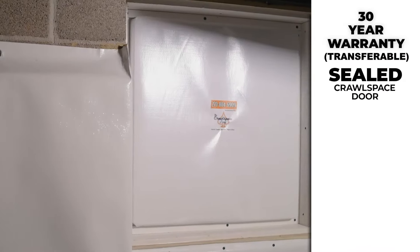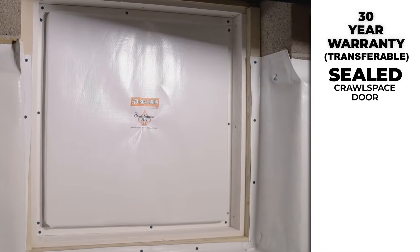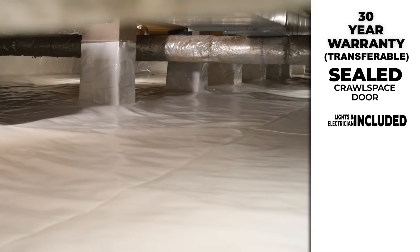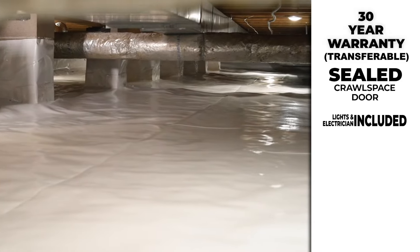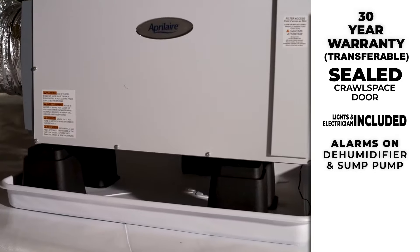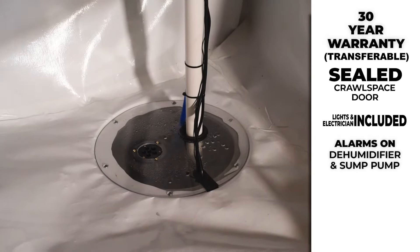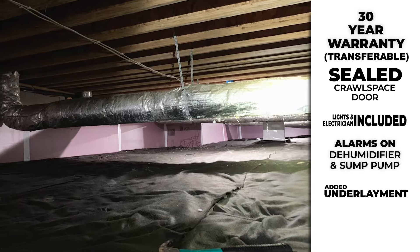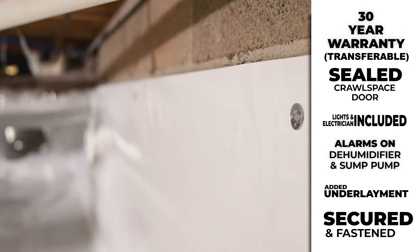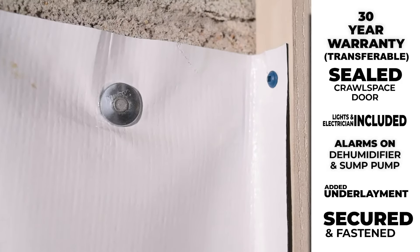So you're asking yourself, why choose the Crawl Space Ace for your encapsulation? Let me tell you a few things that set us apart. First, we offer a 30-year warranty. Second, we always install a sealed crawl space door in our encapsulations. Third, not only do you get lights throughout your entire crawl space, but all electrician fees are included in the quote. Fourth, we always install an alarm on both the dehumidifier and the sump pump as a fail-safe. Fifth, we always install an underlayment under the liner as added protection. Lastly, not only do we seal the liner to the foundation wall, but we securely fasten it as well.